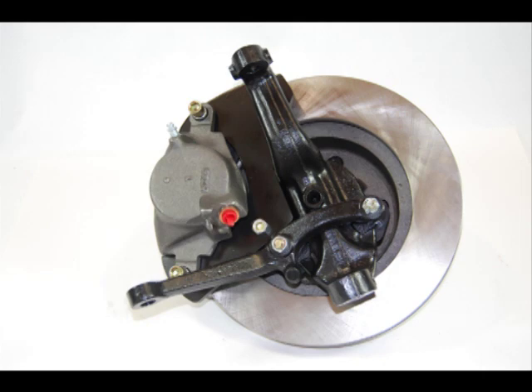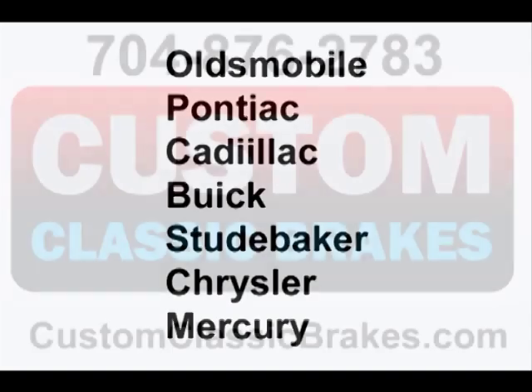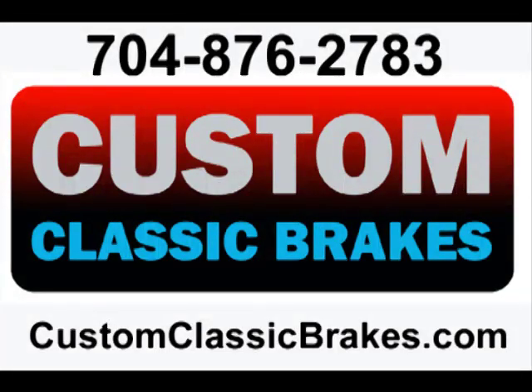The custom disc kit is now ready to be shipped back to the customer and bolted back onto the car. With over 20 years' experience, Custom Classic Brakes has the capability of fabricating disc brake kits for most 1930 to 1965 cars and trucks. For more information, give us a call at 704-876-2783 or log on to customclassicbrakes.com.